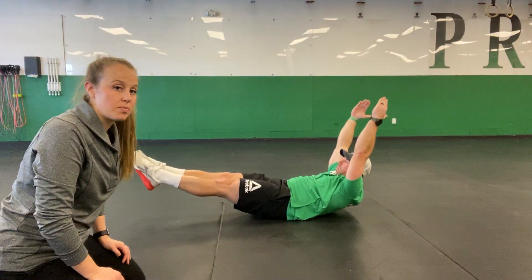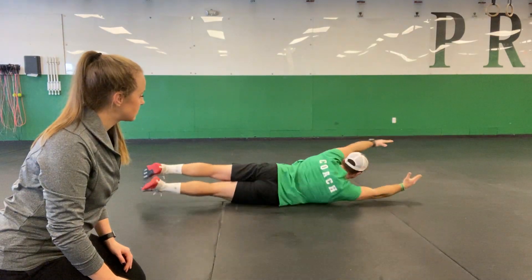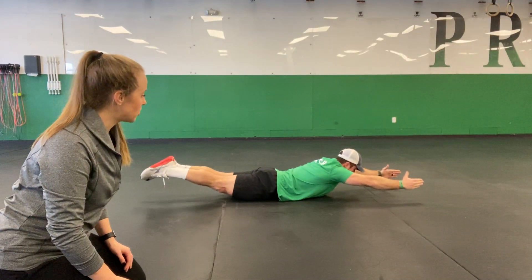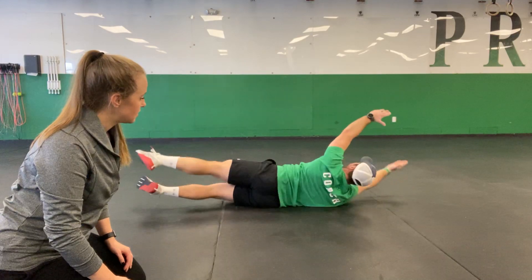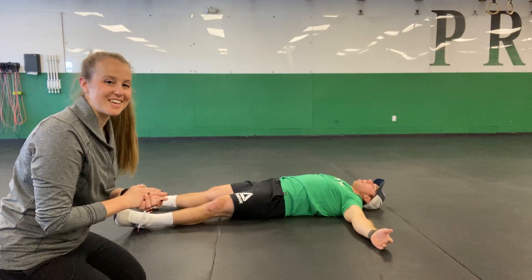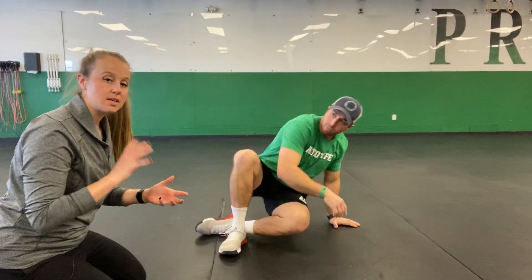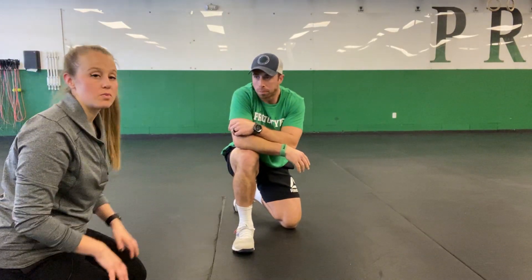We want to make sure we can go in both directions, so we're going to have him go to the right. Good. And then roll back through. You want to try to keep your legs together the whole time, and you want to try to move as one unit — not throwing your shoulders or your hips in front of you or behind you.